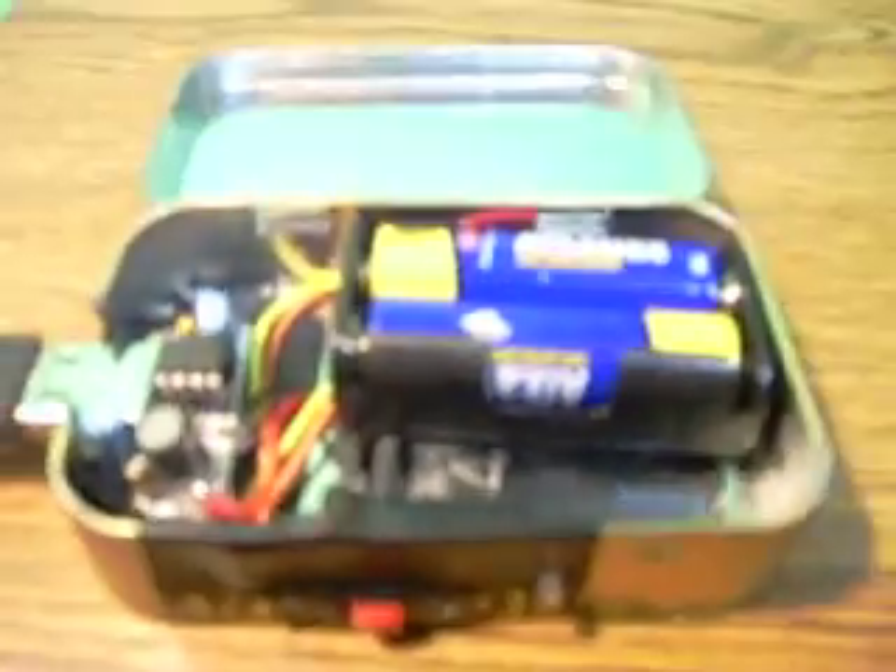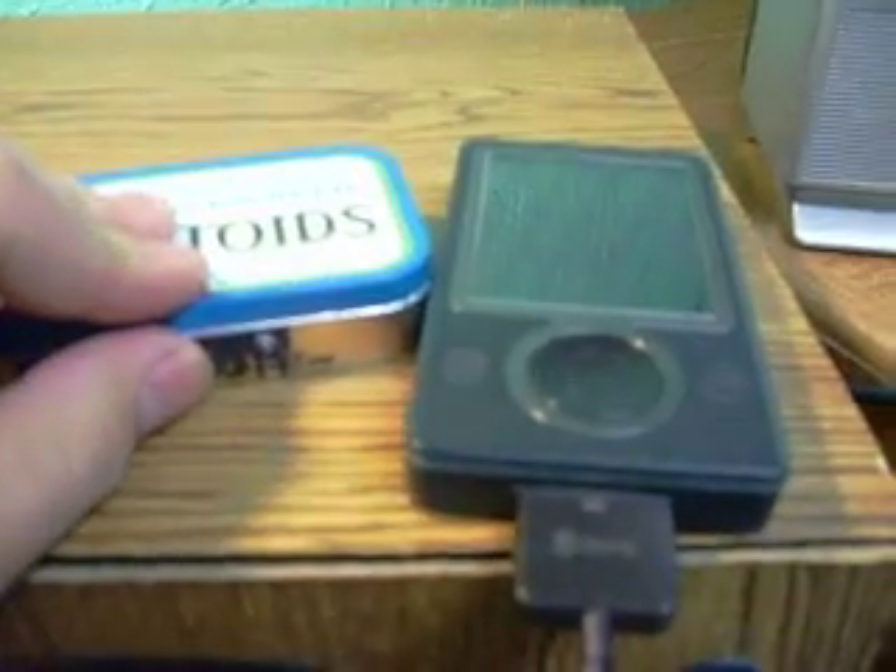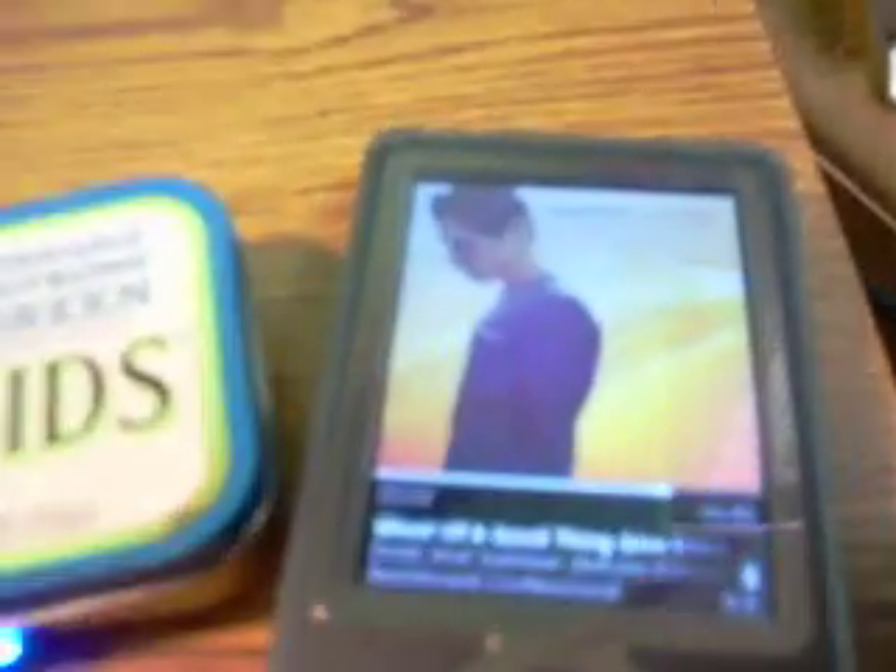I'm going to show you how it works. What you do is connect your USB device and connect your device that you're using. My Zune right now is powered off, and I'm going to put the charger on. You can see the battery indicator light up and the Zune turn on — and there it goes, Zune's on.